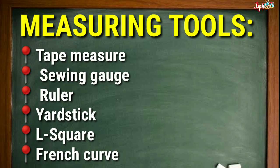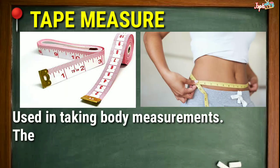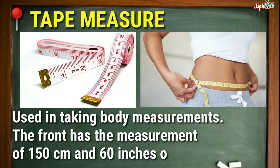Measuring Tools. Tape Measure: Used in taking body measurements. The front has the measurement of 150 cm and 60 inches on the other side.